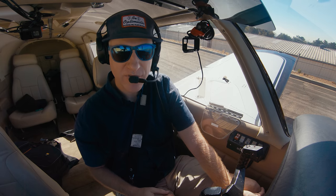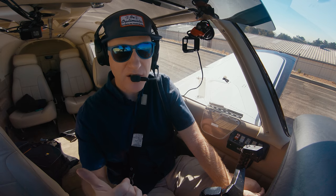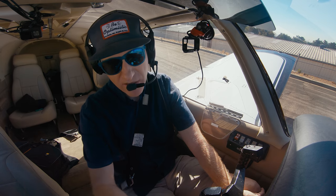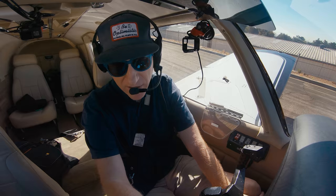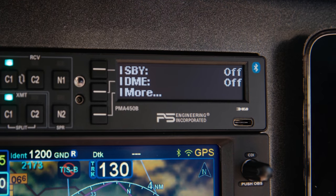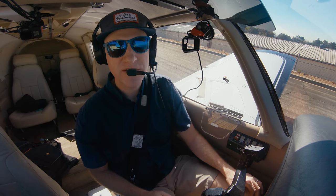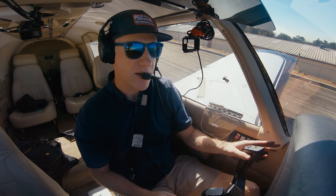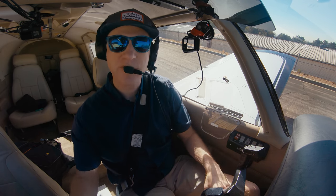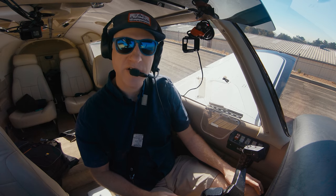The audio panel supports switched inputs, meaning you can have other devices coming in like a DME. In my case I have the Avidyne IFD540, which sends the standby frequency out. I've relabeled that input 'standby' and can toggle it on to monitor the standby frequency of my IFD540. Another way to work with two COM frequencies simultaneously is split mode: hold the two buttons down to enter split mode, and the pilot will receive and transmit on COM1 while the co-pilot does the same on COM2 independently and simultaneously.